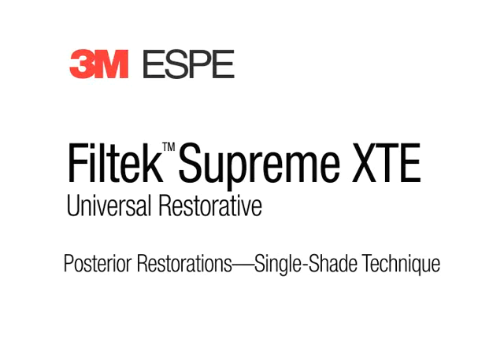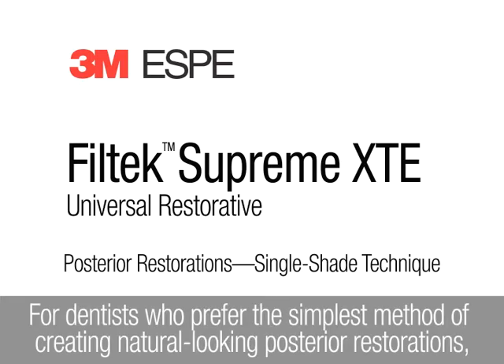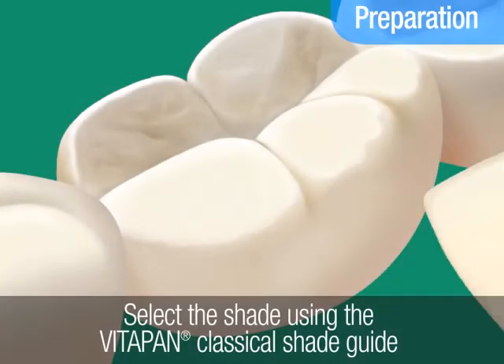Filtec Supreme XTE Universal Restorative. This animation demonstrates how to create posterior restorations using a single-shade technique. For dentists who prefer the simplest method of creating natural-looking posterior restorations, 3M ESPE recommends a single-shade technique using just one body shade of 3M ESPE Filtec Supreme XTE Universal Restorative.